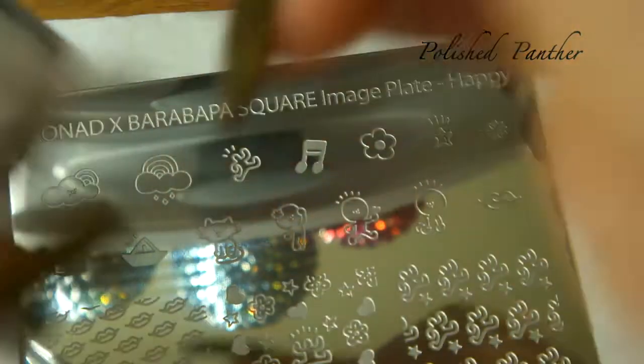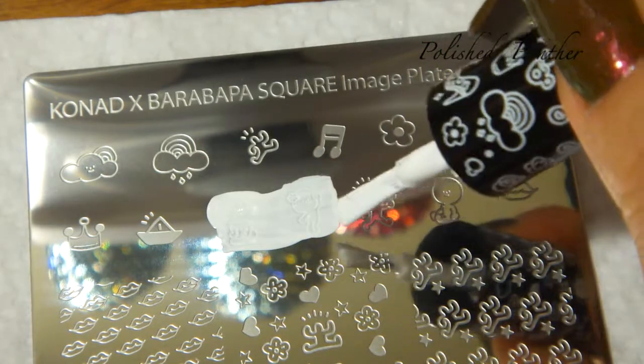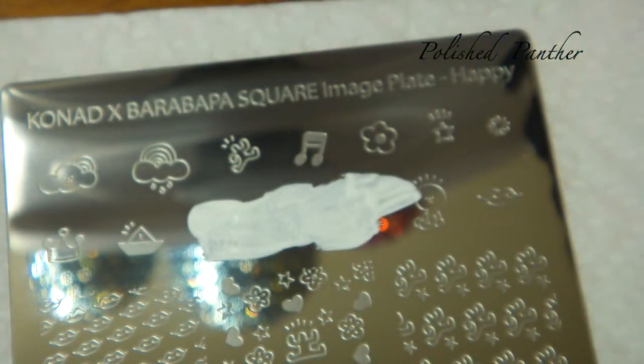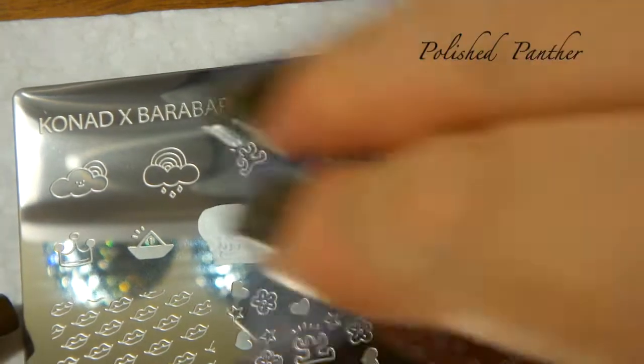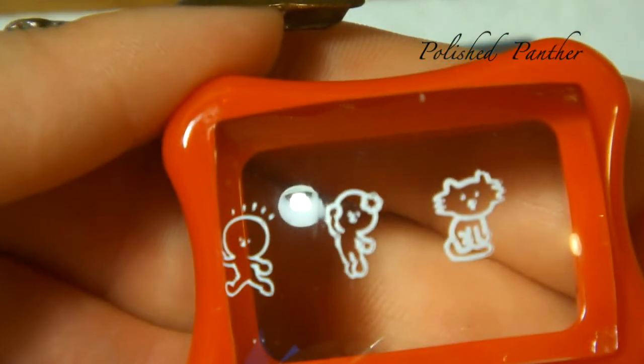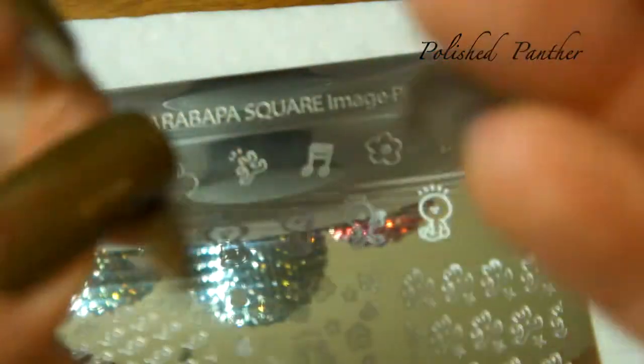Let's get started. I want to go for the kitty — see how much of this I can get, maybe I can get three in there, we'll see. My nails definitely get in the way of the pickup. I'm not liking the stamper for long nails, not at all.